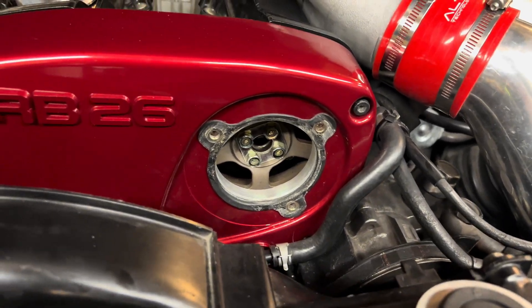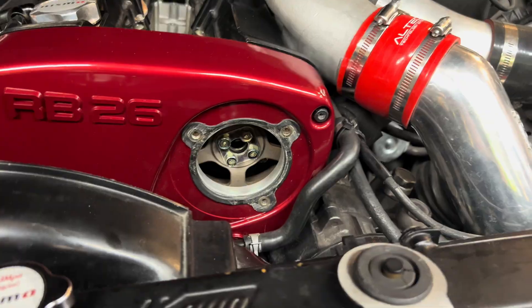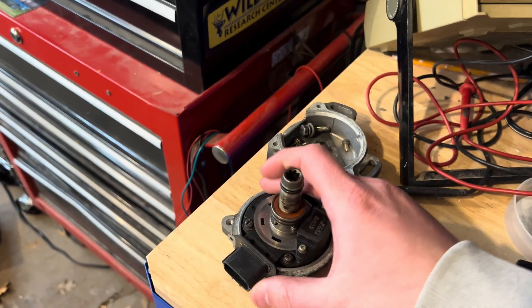To take out the cam sensor it's pretty easy — it's just these three bolts right here and they're all three 10 millimeters. This is a stock cam sensor, and in an RB20, 25, and 26 they are all the same for all three motors.